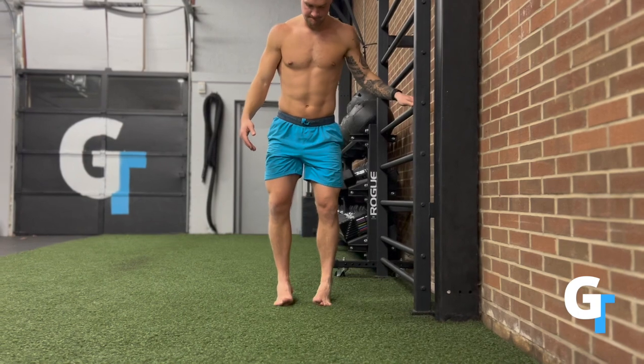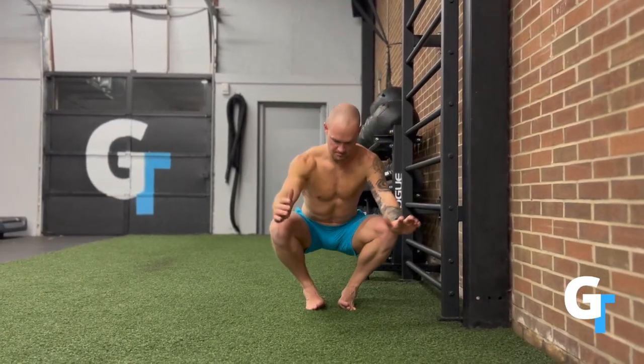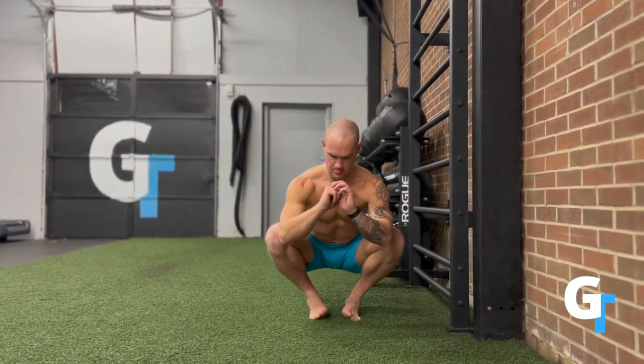Those muscles work to stabilize the big toe. As you pronate across in the running stride, those are what are going to hold onto that position. So we want to build that up — build up the tendons underneath to create stability, especially in this lateral arch.